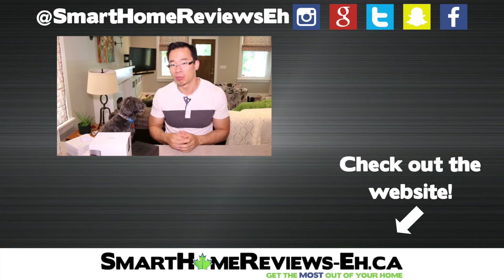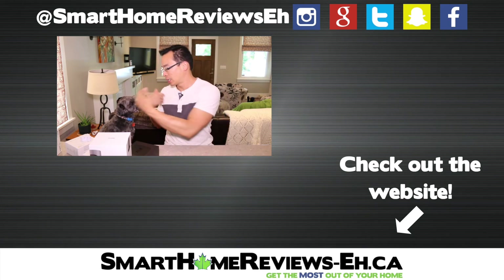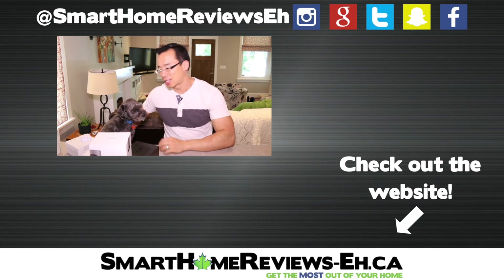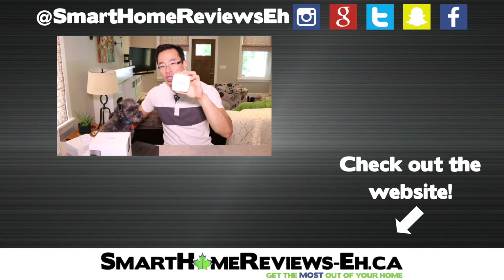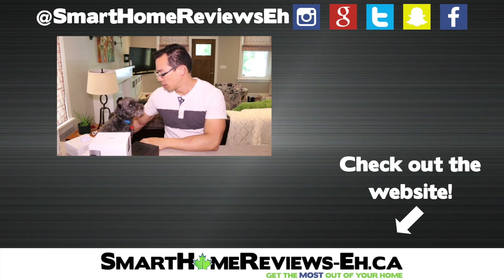If you have any questions or comments, leave them down below — I'll get to them and answer them. This is Monty. He helps me review all these things, and yes, he's the one who oftentimes triggers the motion sensor because he likes to run around a lot. He hates sitting but loves running. Thanks for watching!